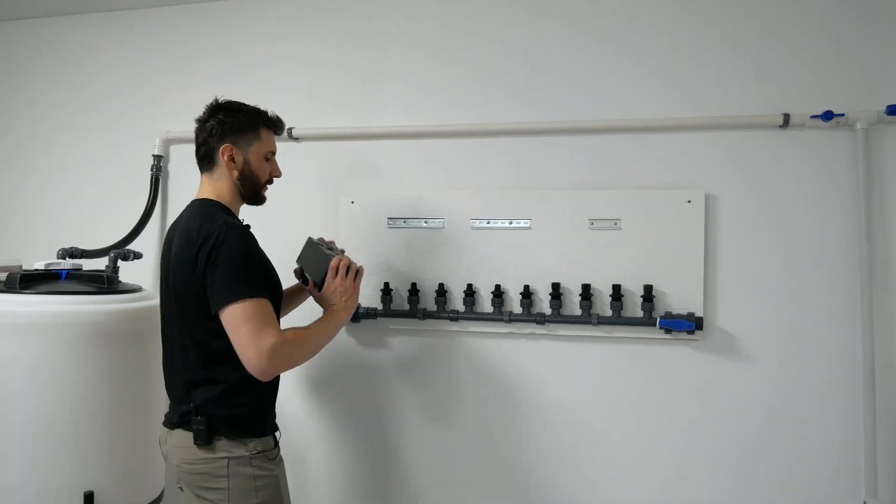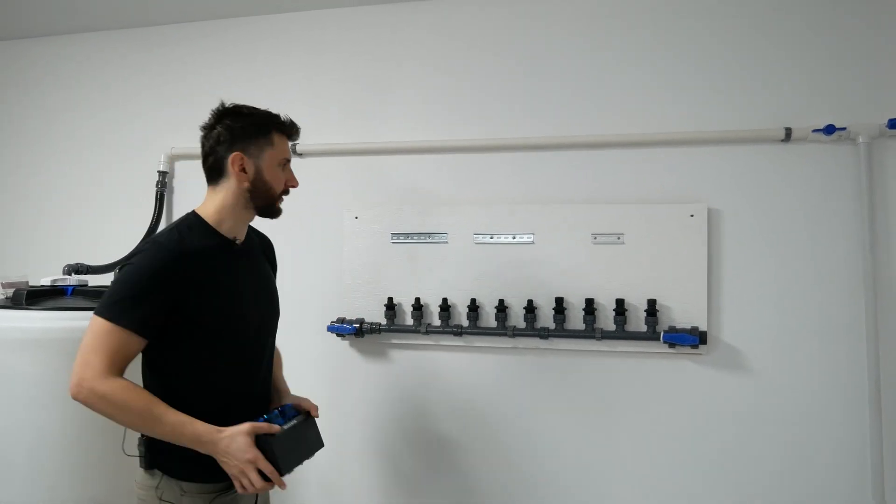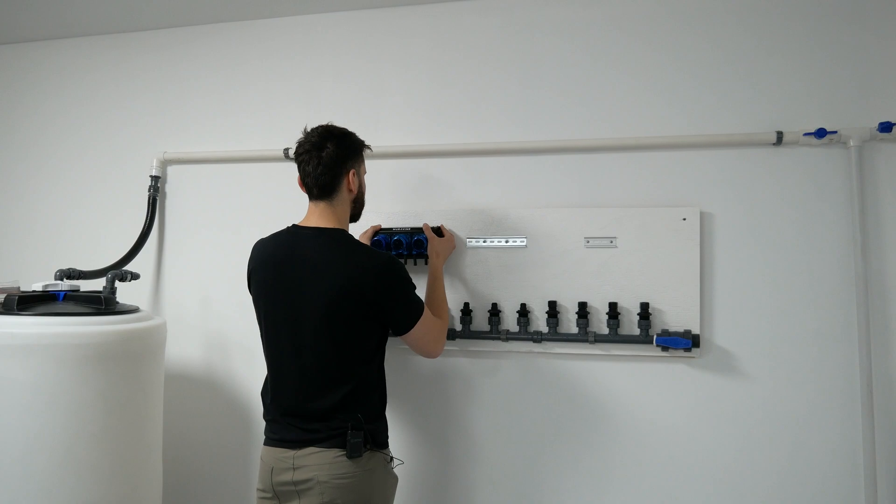Now that the DIN rails are nicely lined up, we'll put our elixir pumps on the wall. All you have to do is take the hooks in the back, put them on the bottom rail, and lift up.